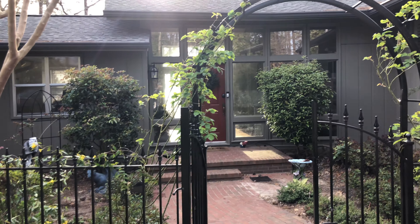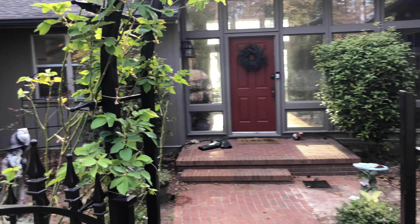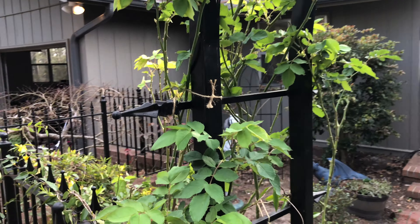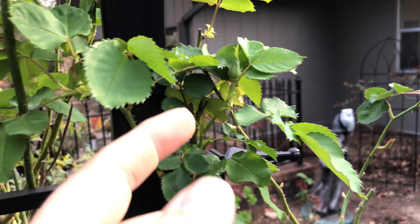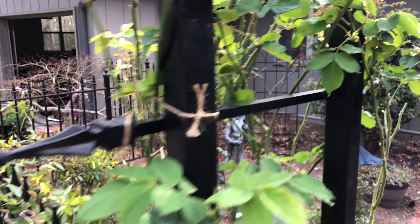We've got the roses here that we trained on the trellis. You can see they've leafed out and actually I can see some buds on them — I can see a small flower right here that's about to get bigger and bigger and then open up. I am very excited about that.